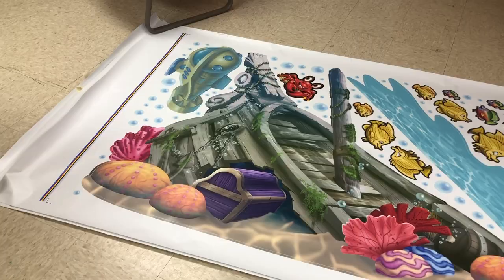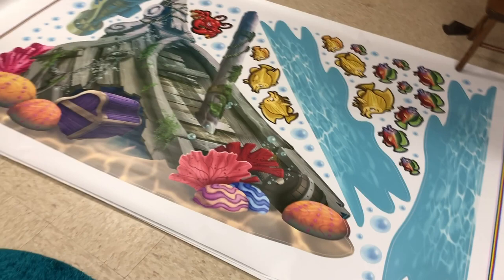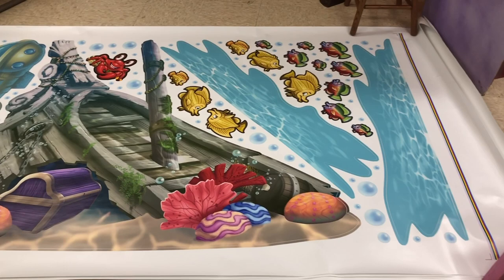We're gonna completely transform this space and make it pop, make it more exciting and more inviting. So check this out — here are the decals. These are from Wacky World Studios and I'll put a link in the description below. They're kind of like FatHead decals that you can peel and stick. Once you get them, you want to lay them out flat — these have been flat for about two or three days now and we're ready to go.